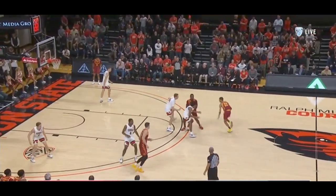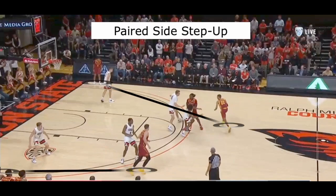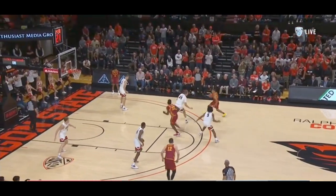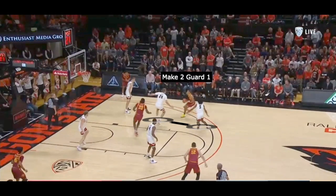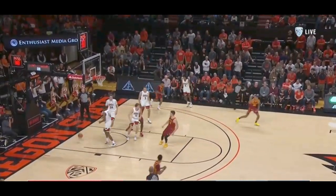One of the most important things to understand about step ups is that they can be in one of two categories. The first is what I would refer to as a paired side ball screen. I use that term because there will be a pair of guards or wings on both sides of the court and it also means that the floor is balanced. The goal is always the same: we want to get two people to the ball and then just take advantage of the numbers.